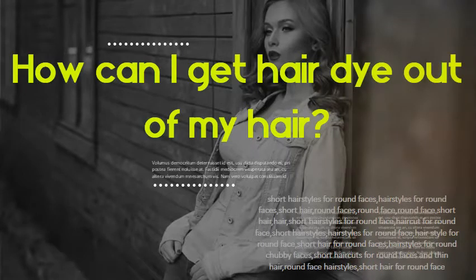Mix vitamin C tablets and hot water to form a paste and apply this to your hair. Douse your hair with a mixture of equal parts white vinegar and water.